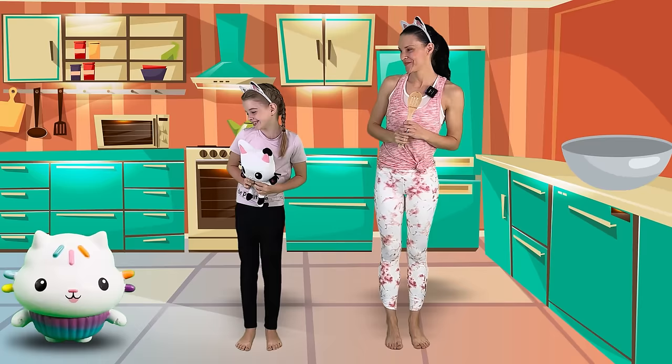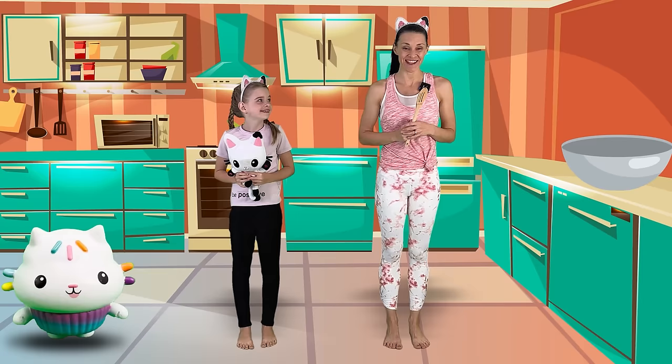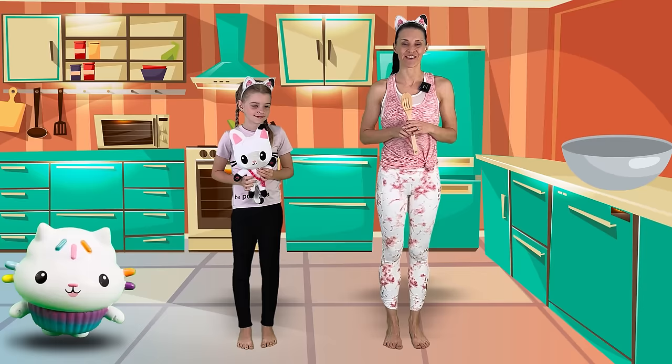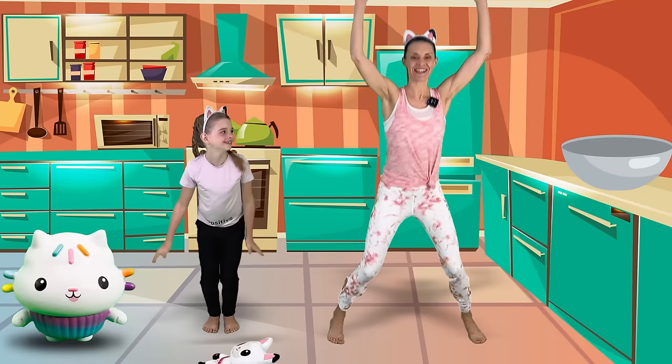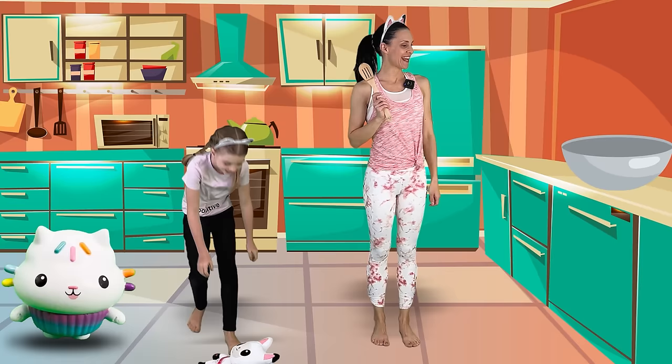You want to do the workout moves to help us make some magic workout cupcakes? We're going to do a move and then add an ingredient. The first ingredient is flour — let's do 10 jumping jacks! Will you do the jumping jacks with us? 1, 2, 3, 4, 5, 6, 7, 8, 9, 10. Amazing jumping jacks! There goes the flour. Awesome job.